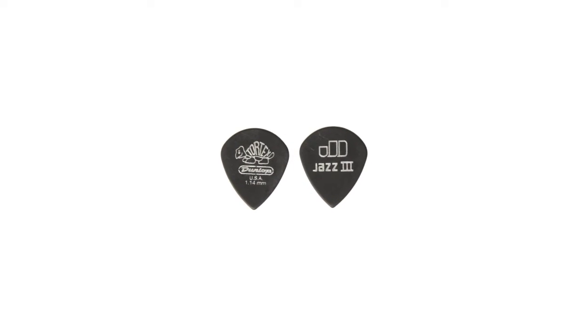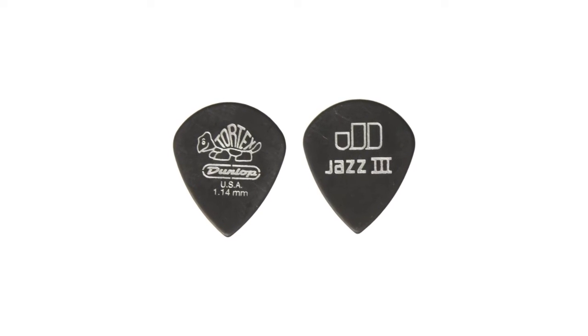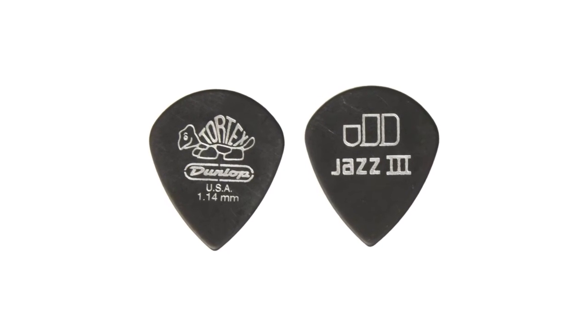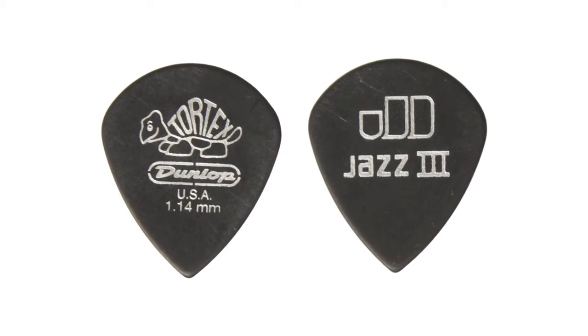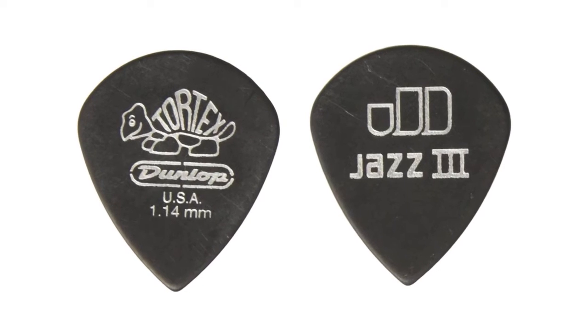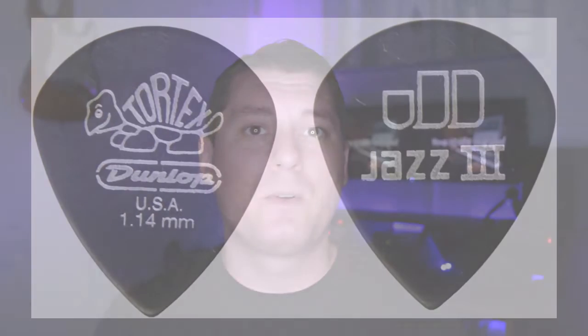Coming in at number nine on the list are the Dunlop Tortex Jazz III picks. After switching to these picks nearly a year ago, I will not go back. These things are great for guitar or bass, and once you've held one of these in your fingers for a while, it's really hard to imagine going back to the older style of clunky picks of yesteryear. I realize that this may be one of the few name brands I've included on this list, but with their affordability, I believe it's a great deal nonetheless.